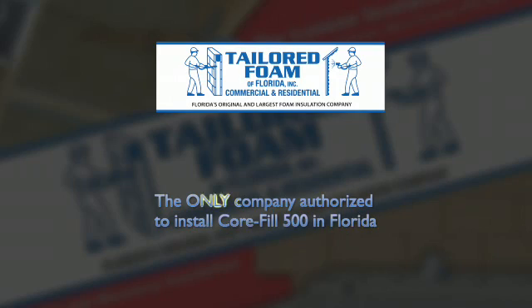Please remember, Tailored Foam is the only company authorized to install CoreFill 500 in the state of Florida.